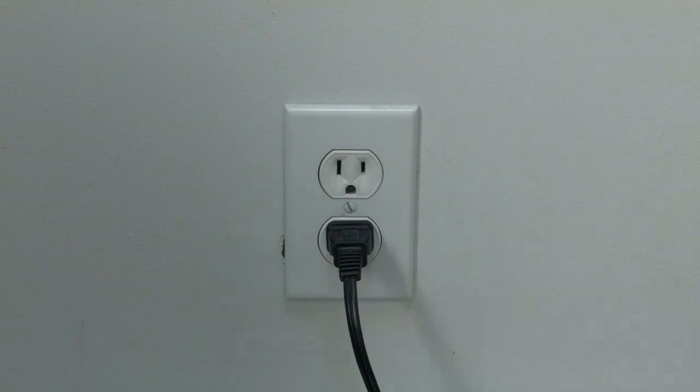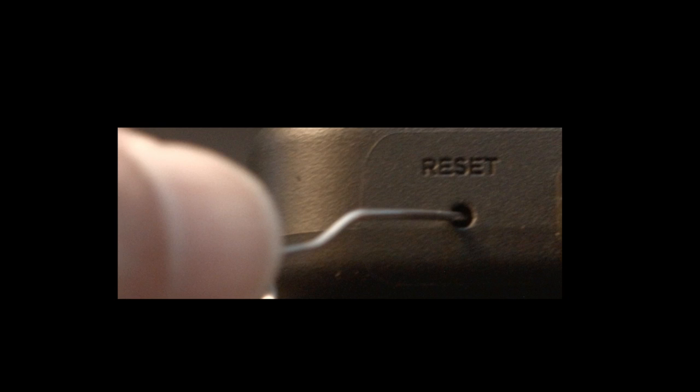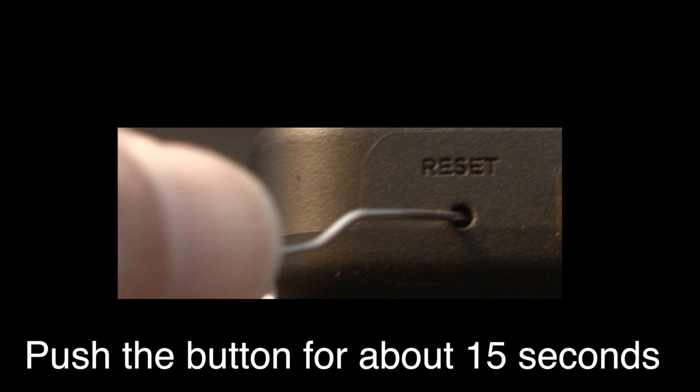If that fixed your problem, great. If not, this next fix should almost definitely fix your problem. However, it is a factory reset and will reset your settings on your TV. Look around your TV and see if you can find the little hole usually labeled 'reset.' To do the reset, I recommend bending a paper clip to fit in the reset hole and pushing the button down for about 15 seconds until you see the TV restart.